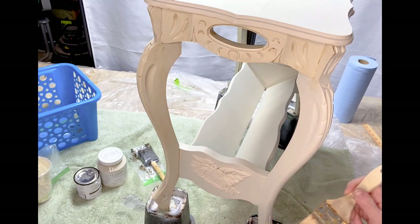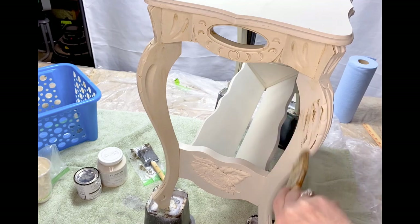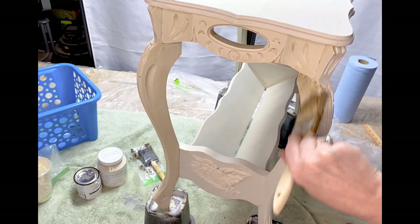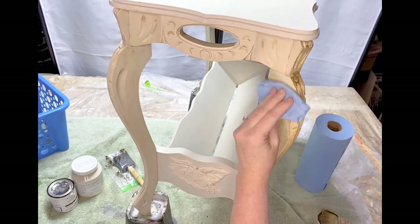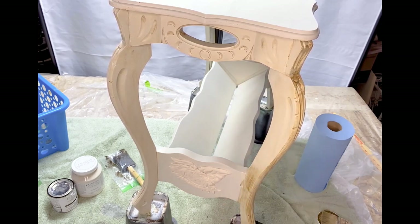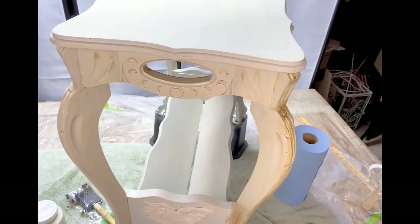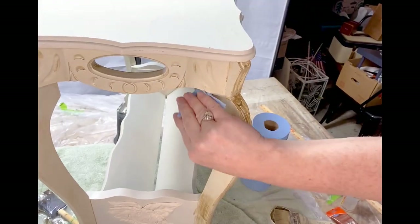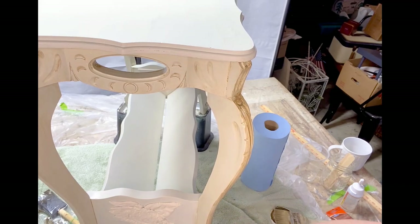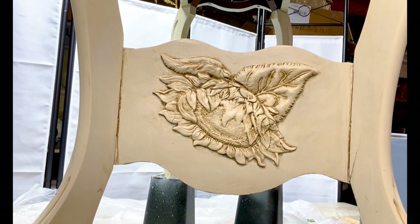The antiquing glaze has a nice long open time so you can work with it for quite a while. Just working it into all the nooks and crannies and crevices, and it really, really makes your details pop. I really like the way an antiquing glaze looks on a piece, especially a piece with lots of moldings and details. It looks really pretty on that sunflower.